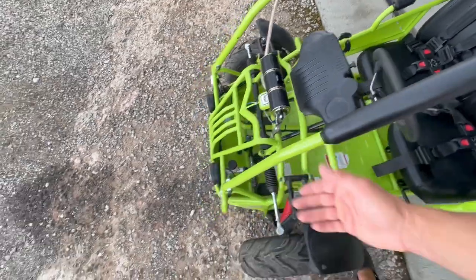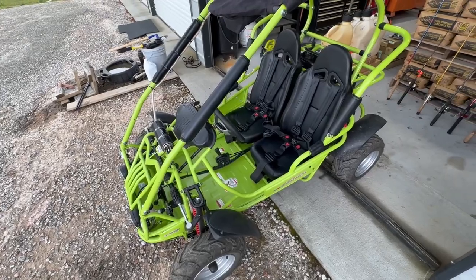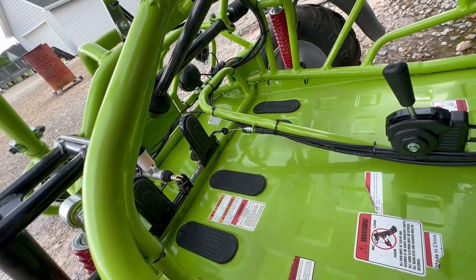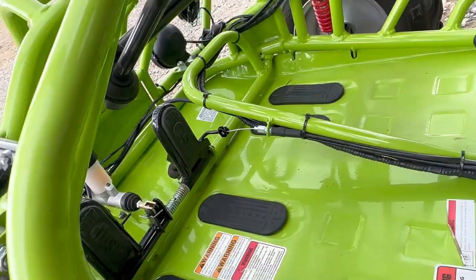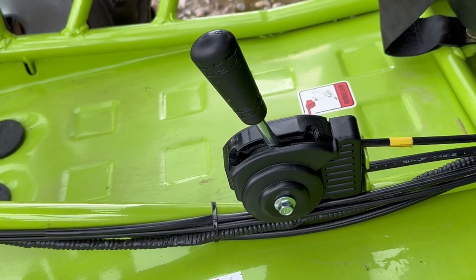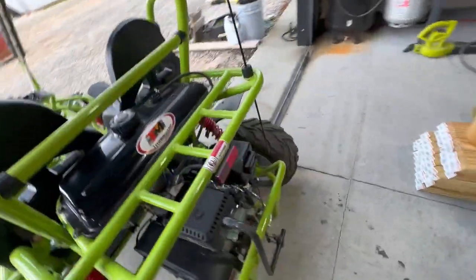It's just basic metric wrenches and screwdrivers, so check over everything. Check the cable tensions as well. When we first got this and hit the go pedal, it wasn't going as fast as it should have been, because that throttle cable had a lot of play in it. The cables that control forward and reverse were also loose — come back here and I'll show you real quick.